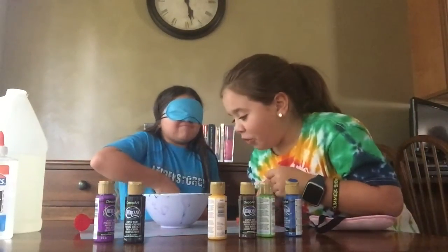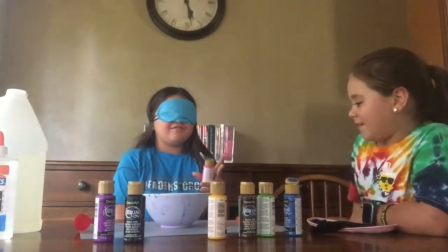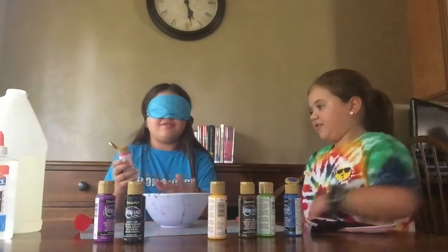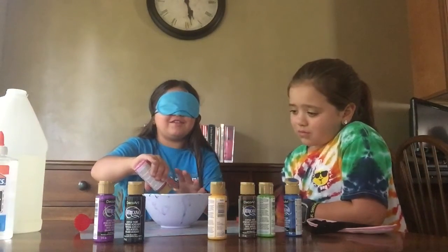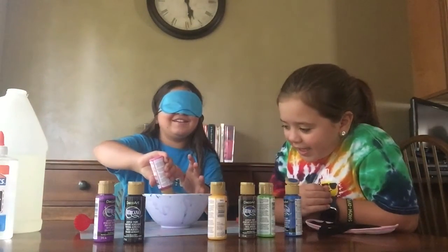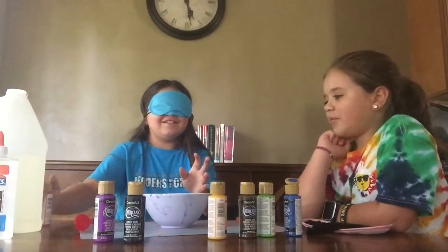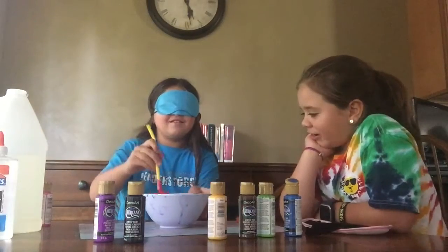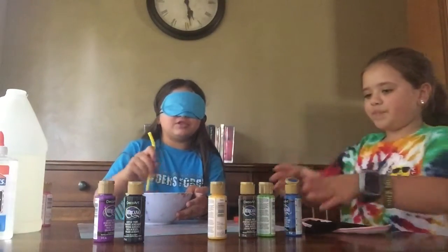Wow, you put a lot of glue — that's like a lake in there. I just spilled it on me. I don't know what color this is, so I don't know how much I should add. Do you even have any in there? Yeah, there's some. We only put like two drops. Are you going to put any more color? No. Go ahead and bring out the toppings — I mean the lotion or shaving cream.